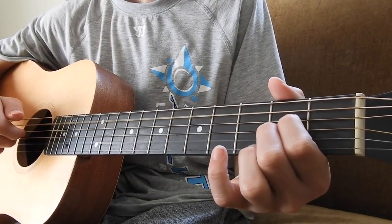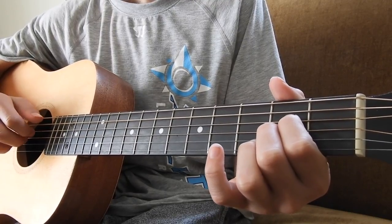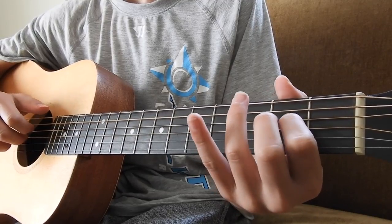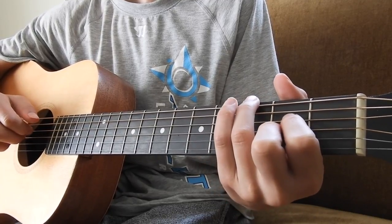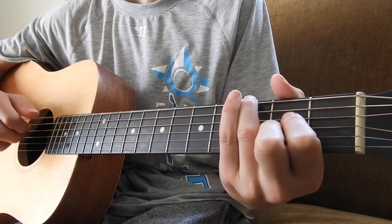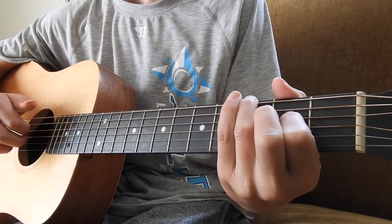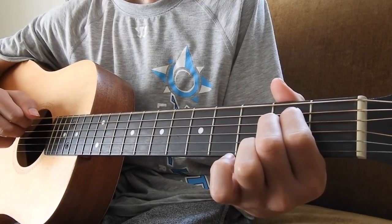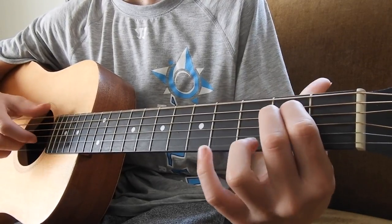And this part is just me plucking the open B string, letting go. When I come back on, my 3rd finger gets placed on the 3rd fret of the E string again. Open G string. Back to E minor. So that whole transition is...